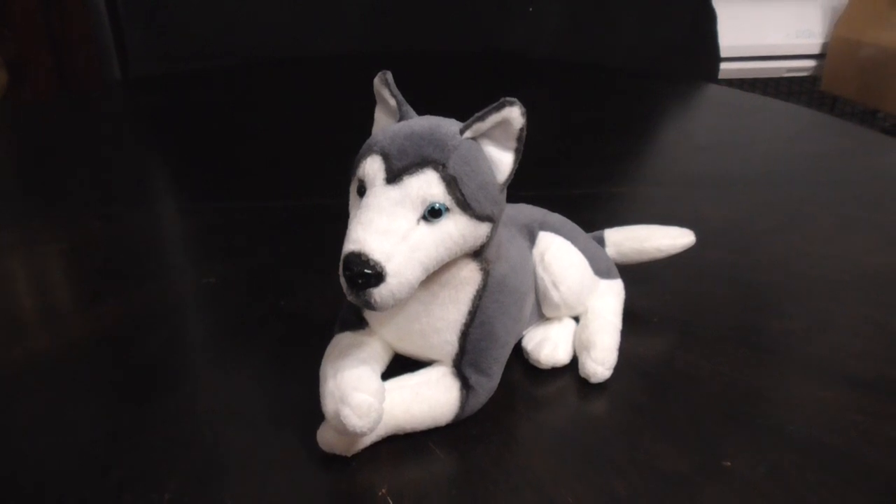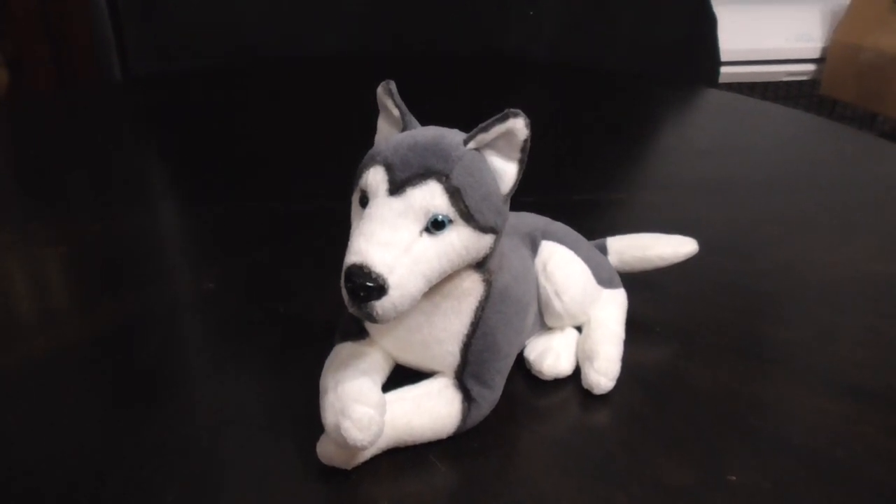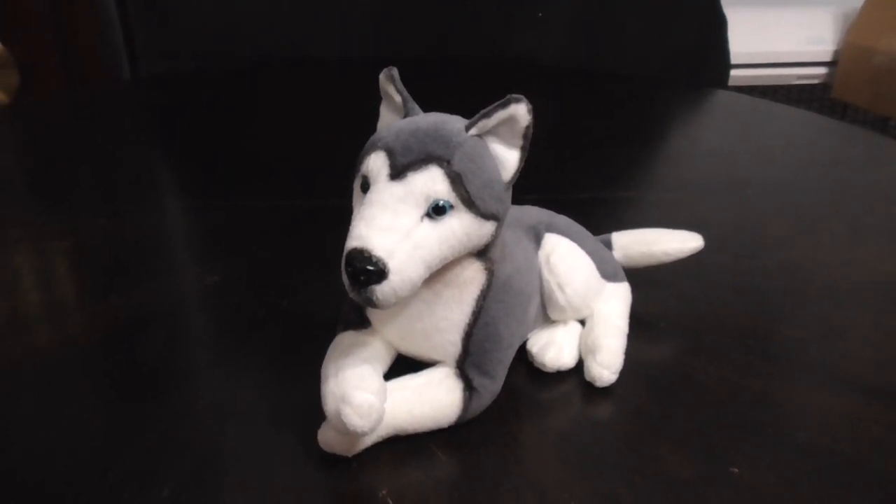That's the quick review on this Siberian Husky Plush. Alright guys, bye!